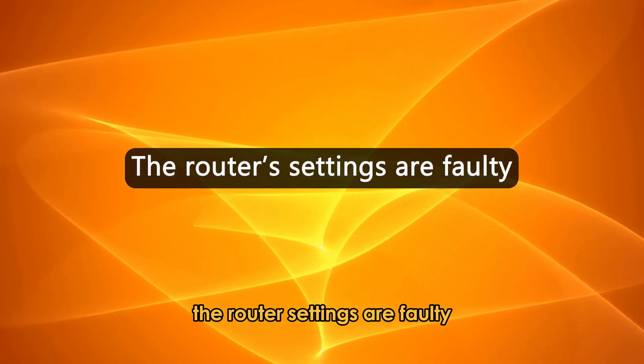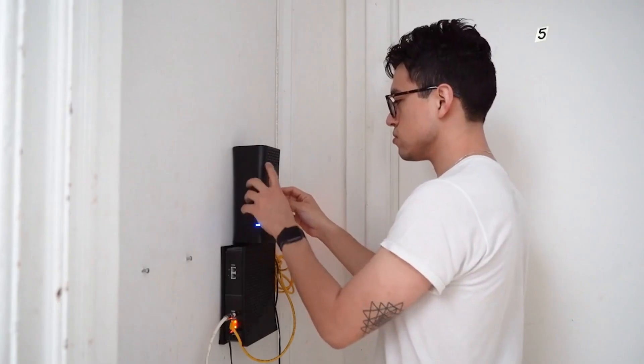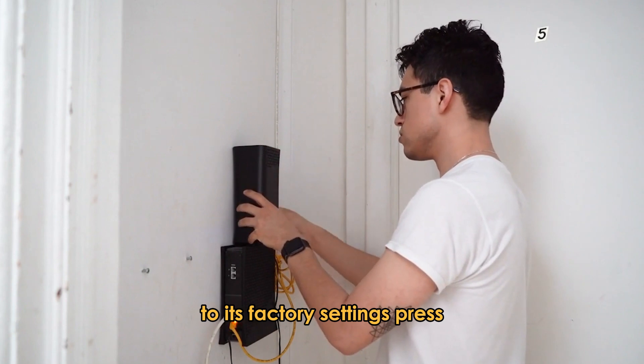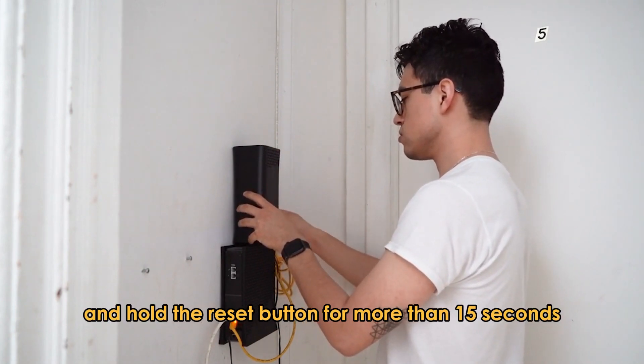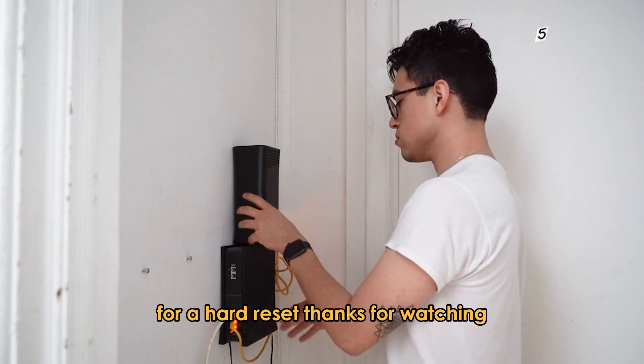The router settings are faulty. The settings on the router may be preventing a secure connection. To fix this, you will need to reset your router to its factory settings. Press and hold the reset button for more than 15 seconds for a hard reset. Thanks for watching!